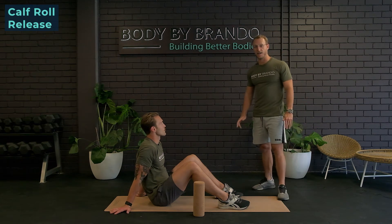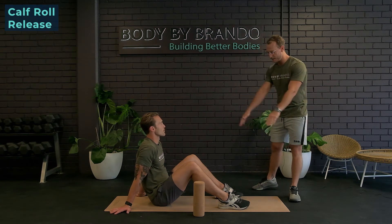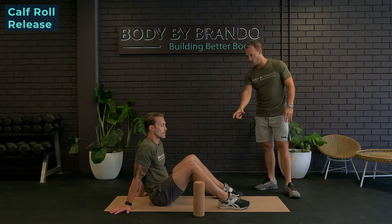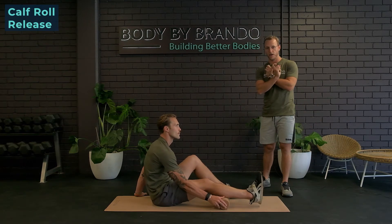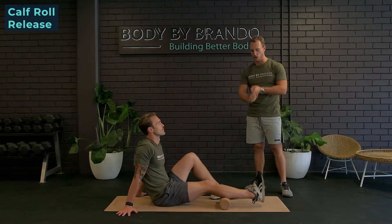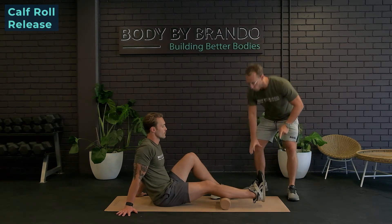Alrighty, so we're going to kick things off with some calf rolling. Take a seat and place the foam roller underneath your calf muscle. By rolling out the calves, we're hopefully going to see some more range of motion at the ankle junction itself.